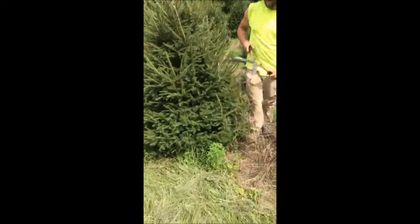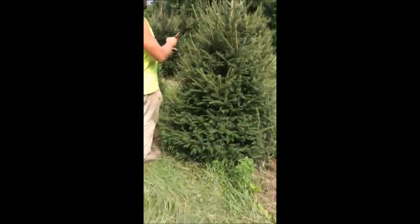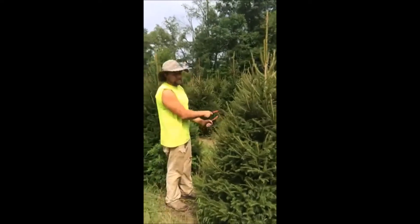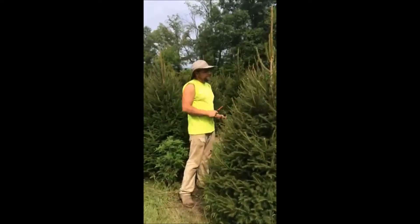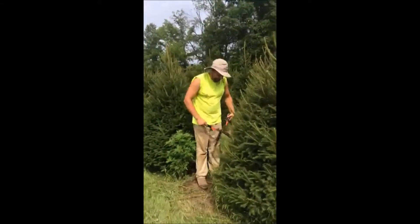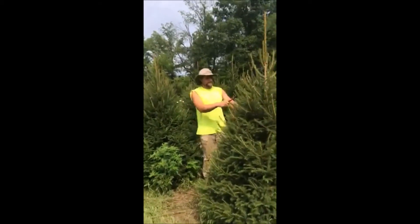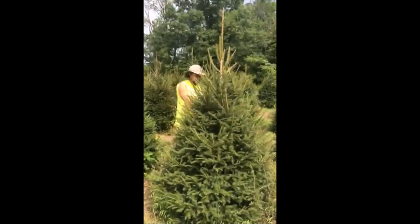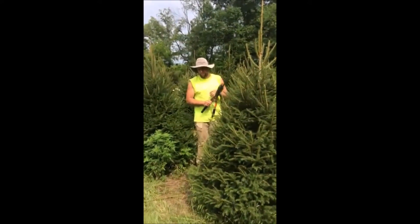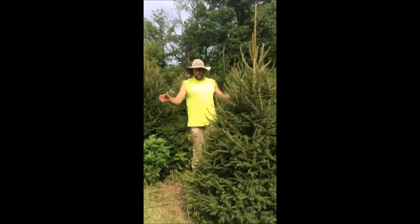We just go through real lightly, just tipping the tips, and that will encourage growth back up towards the top of the tree. It seems kind of weird that we trim the top to make sure it doesn't grow as fast, but then trim the sides to make sure the top grows again. But that is a balancing act we have to do as Christmas tree growers to have a balanced, saleable tree. If we wanted to, we could just trim the top and have really bushy bottoms — it may not have a nice trunk, but the bottoms would be very bushy.